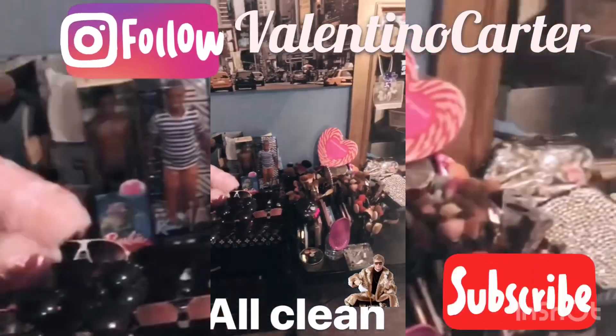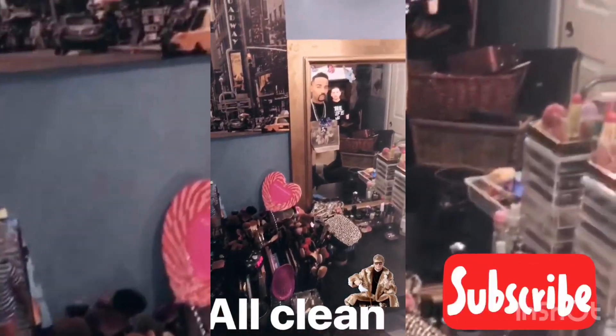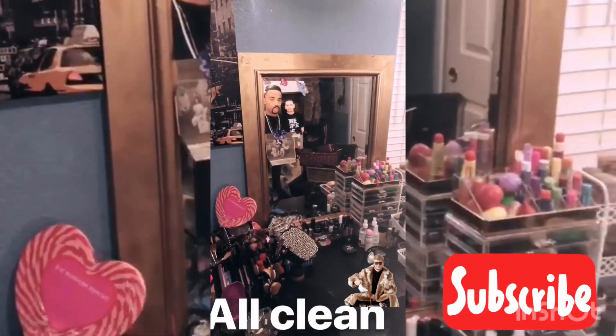What is up YouTube? I just got through cleaning the room up and I was like, how about I do a full face? So that's what I'm about to do.